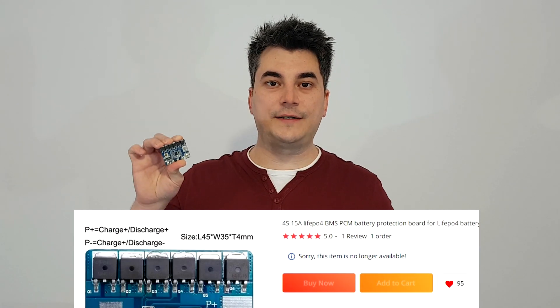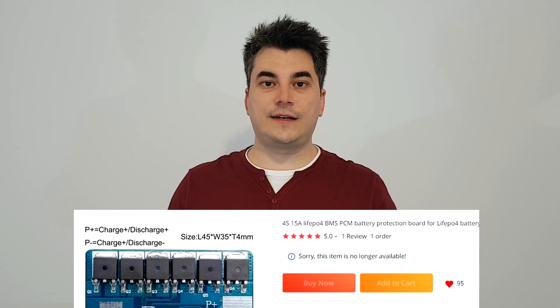Before we begin I have an important announcement — I think somebody is watching me. Immediately after I tested this BMS board it became unavailable, and the only seller who had it suddenly closed his business. I hope you're OK man. Leave a comment if you're still alive. I will still test this BMS board. I hope I will not disappear also.